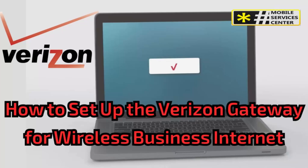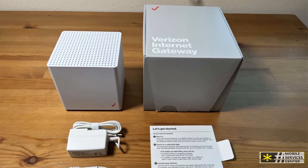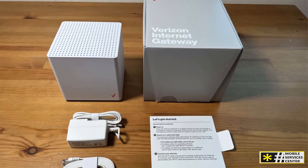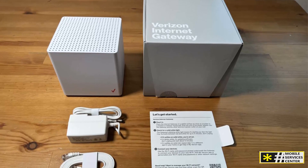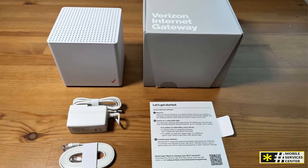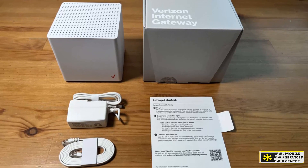Hi. This is a new video at the Mobile Services Center channel on YouTube. In this video, I'm going to guide you through the step-by-step process of setting up your new Verizon Internet Gateway for business. Even if your gateway looks slightly different from the one shown here, the setup process will be the same. By the end of this tutorial, you'll have a reliable network connection to keep your business running smoothly.